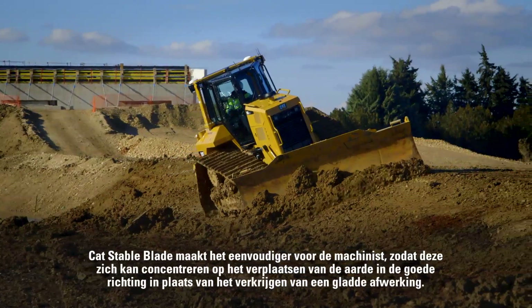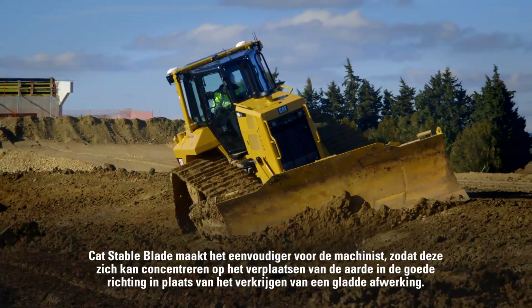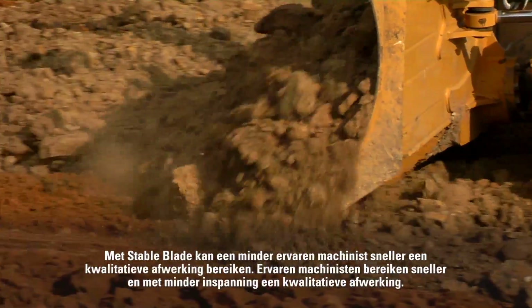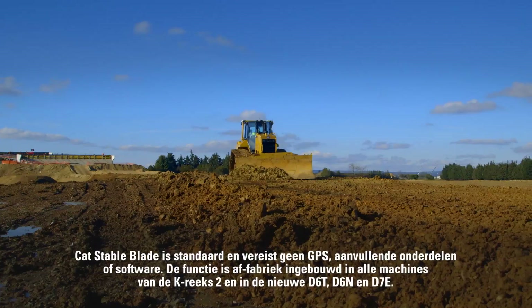Cat Stable Blade just takes the edge off for the operator so they can worry about pushing the dirt where it needs to go, rather than focusing on making a smooth surface. With Stable Blade, a less experienced operator will be able to get to proficient grading quality faster. Experienced operators get a quality grade faster with less effort.